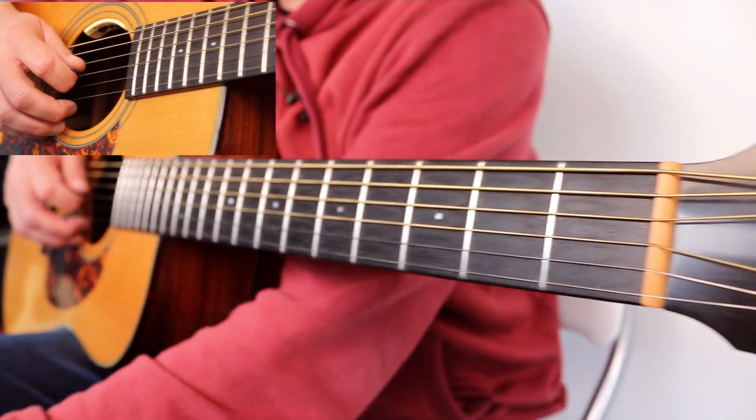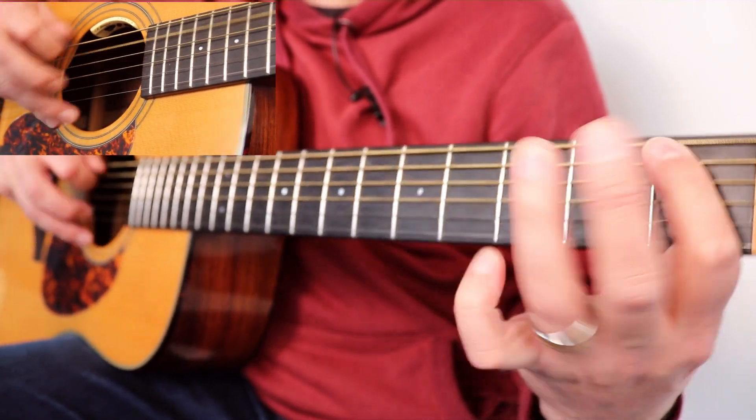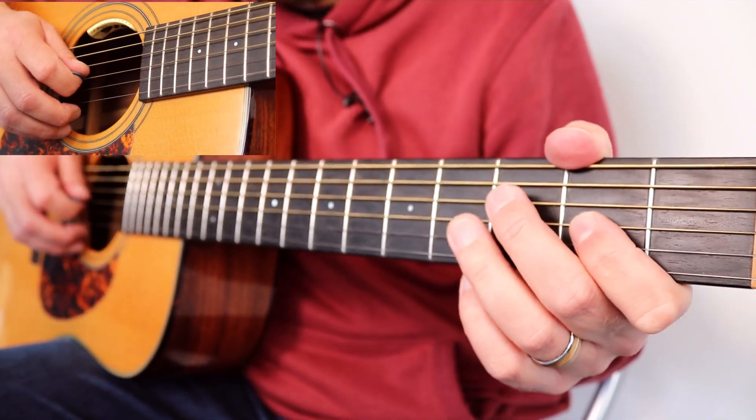Once you get the hang of it, start to maybe speed it up — but only when you've got it sounding nice, the notes are sounding good. Make sure you're listening to what you're doing.